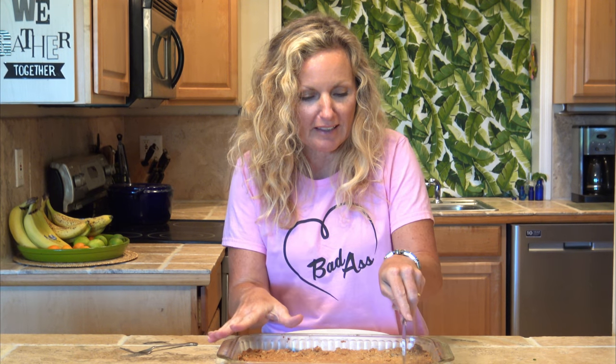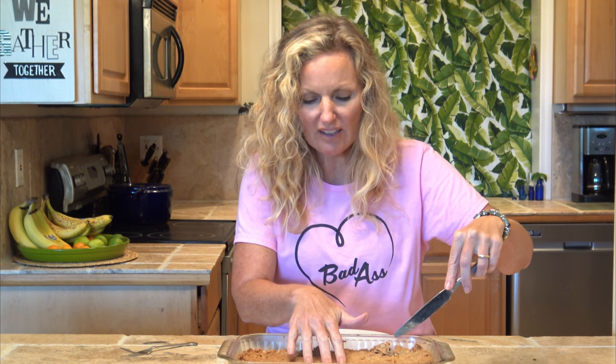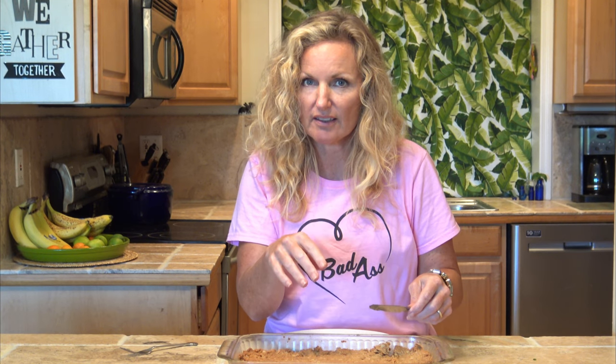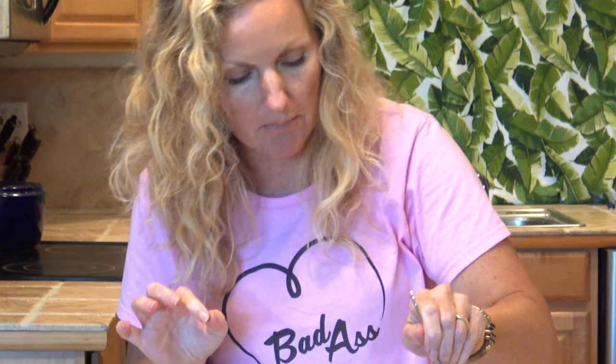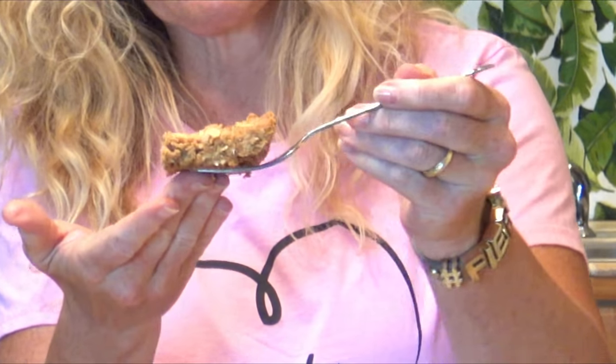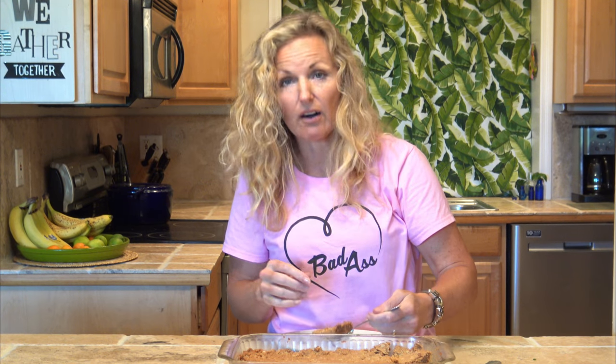These peanut butter bars are absolutely amazing — I'm so excited to cut into this. I let it cool. The recipe said to cook for 25 minutes; I cooked it an extra 10. The middle just still seemed a little like how the middle of a cookie seems raw, so I left it in longer. Looks like a River Valley peanut butter bar — absolutely gorgeous. Remember, they are a little crumbly just like they were way back then.